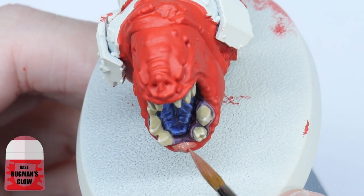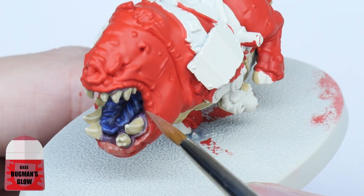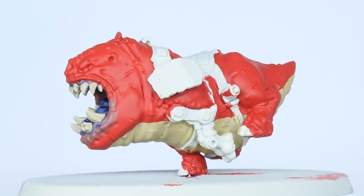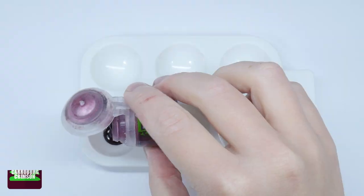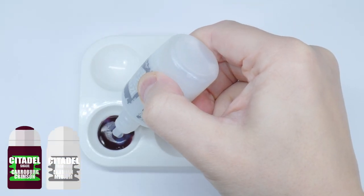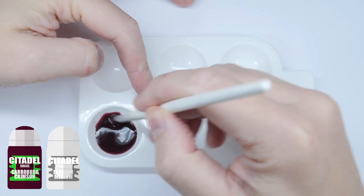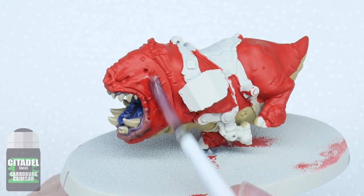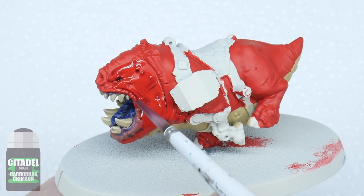The last colour I'm going to use before moving on to the next step is Bugman's Glow on the lower lip. With these colours blocked in I'm now going to create some definition. Create a wash using Carroburg Crimson and an equal amount of Lahmian Medium — this is going to weaken the strength of the wash so it doesn't dull down any colours we've already painted. You want to use this wash only on the skin and lower lip, making sure not to get any on the underbelly we've painted with Morgas Bone.